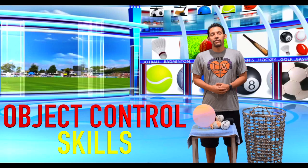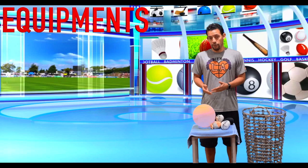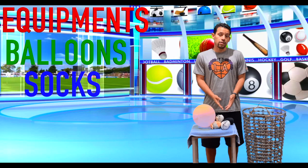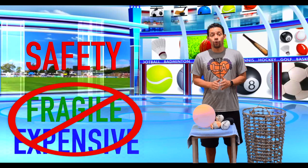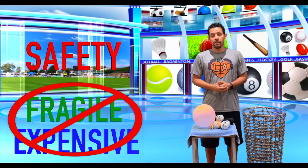Hey everyone, in this video we're going to be teaching you a variety of activities that you can do at home that emphasize our object control skills. The equipment we'll be using is balloons, a variety of socks, as well as a laundry basket to use as a goal target. For safety purposes, we want to make sure we're away from anything fragile or expensive while participating in these skill sets.